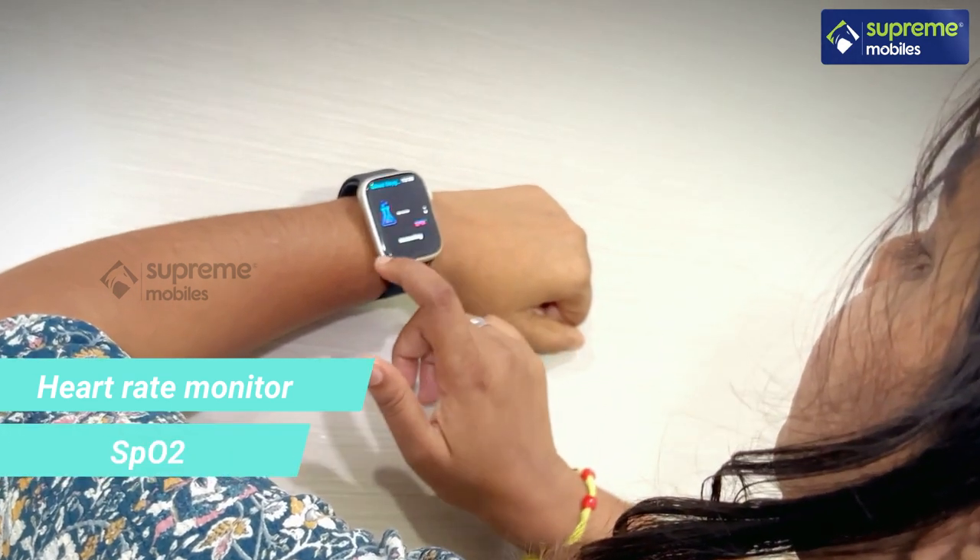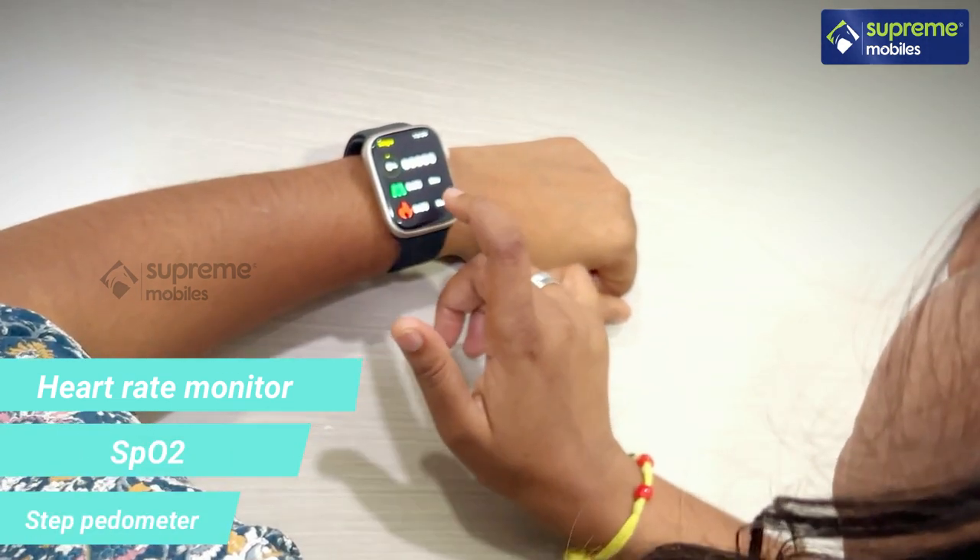We can do Bluetooth calling on this smartwatch. And there are heart rate monitor sensors, SPO2 sensors, and step pedometer sensors available.